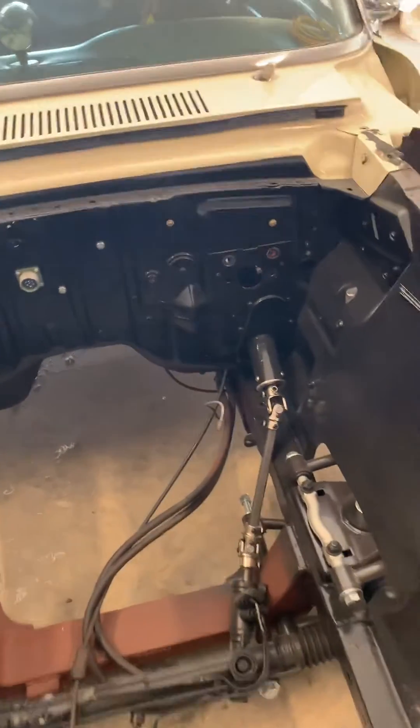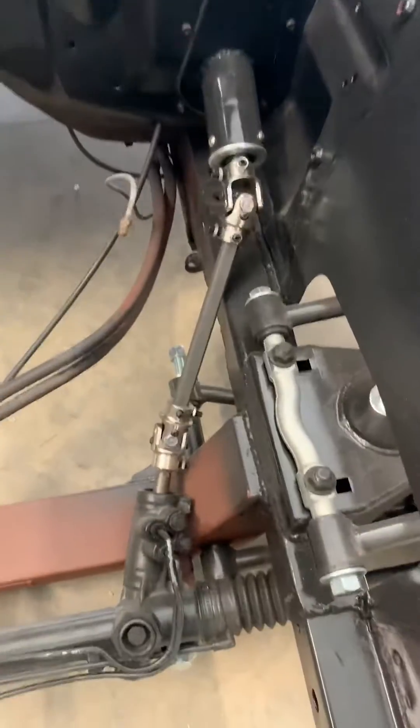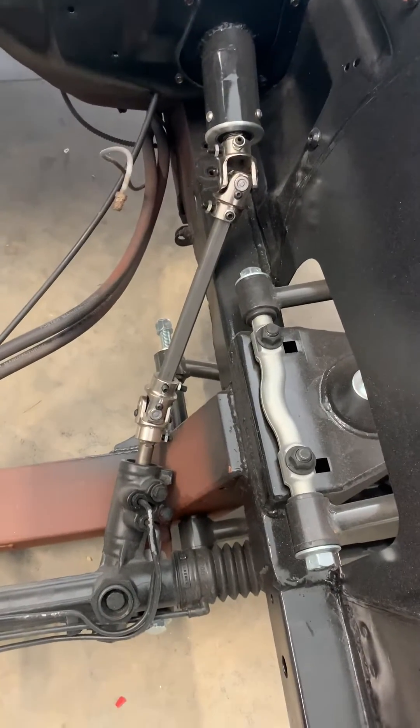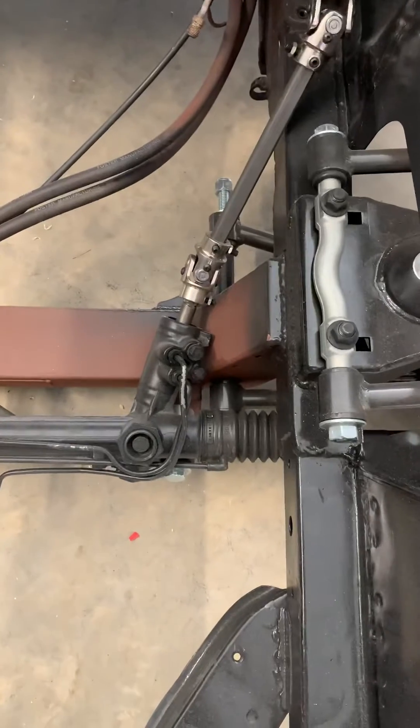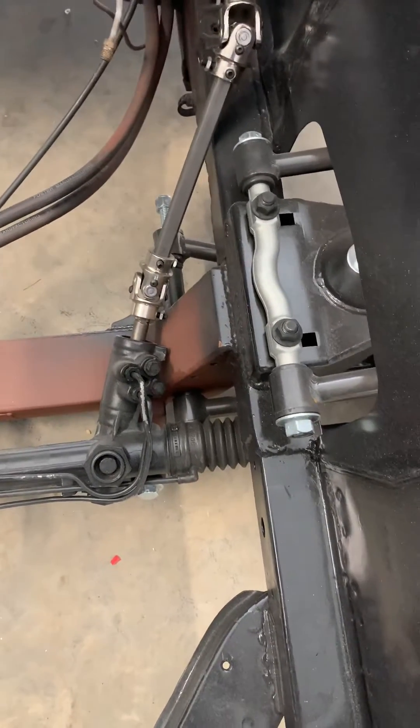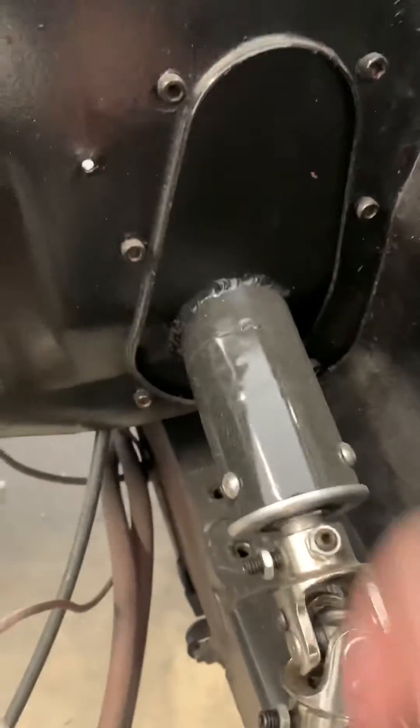Here's a quick video on how I did the steering in my Falcon. This is a 63 Falcon, the front end is Heidts, and it has whatever rack typically comes with that — I've heard it's a T-Bird rack. Anyhow, here's how I did the trickiest part.